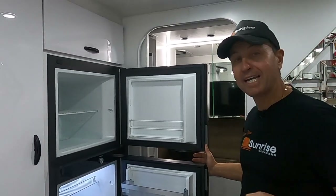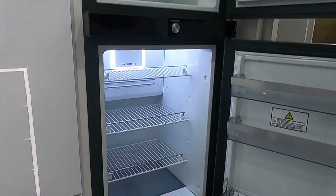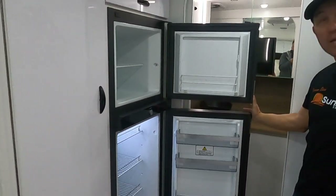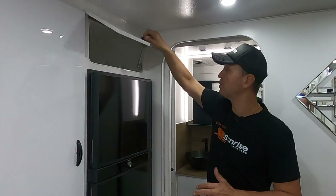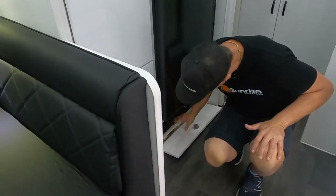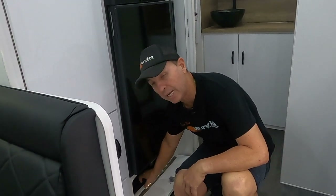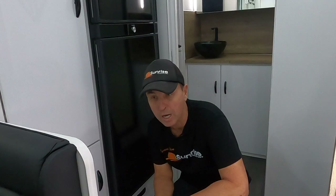Over at the fridge — this is a two-door 188-litre compressor fridge, the Dometic. It's got a lot of storage: the freezer size is phenomenal and the fridge side is about as big as what we have at home. We've also got a small cupboard above and a drawer for extra storage. We've got shutoff valves so we can switch between the front tank or the back tank.